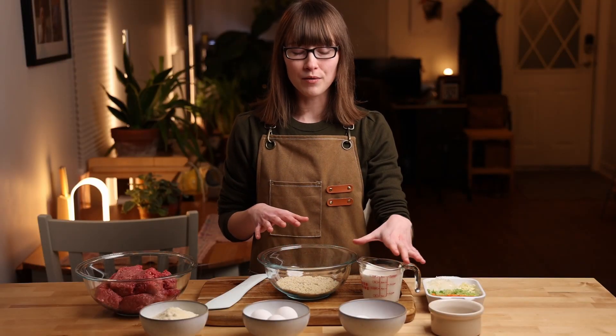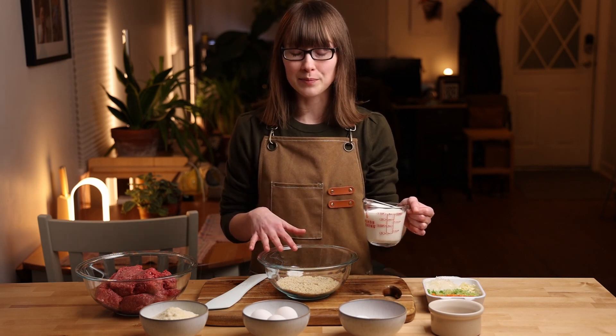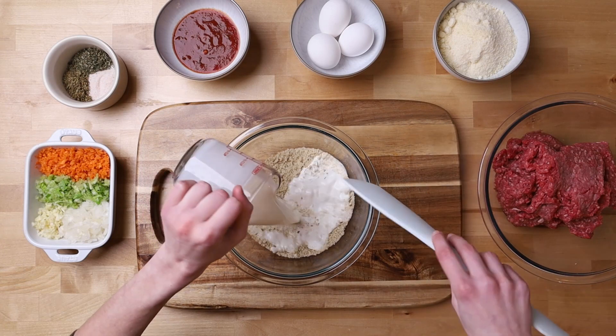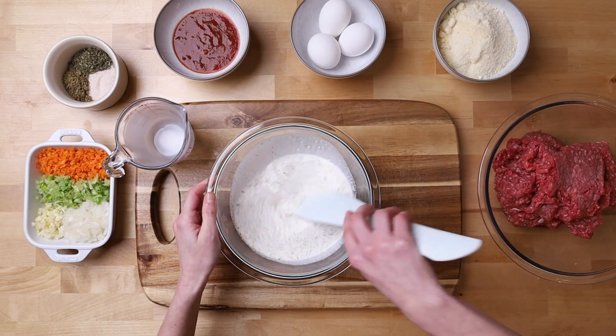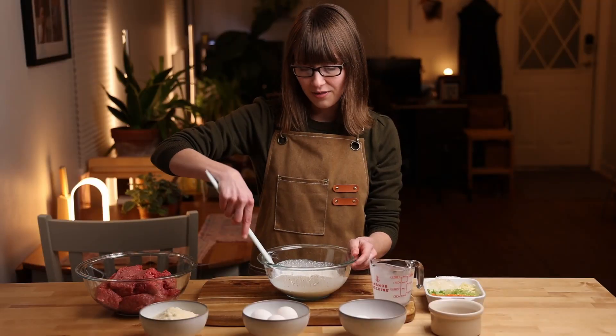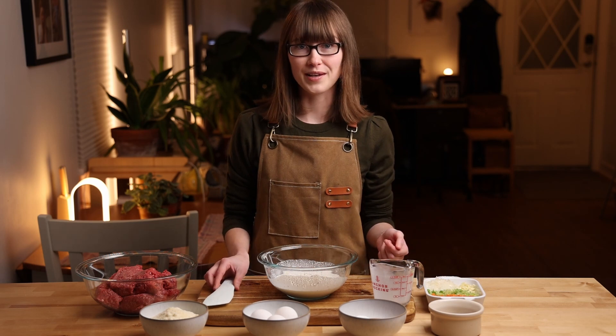To start we are going to soak our breadcrumbs in milk. This is one cup of milk to a half cup of breadcrumbs. We're going to give it a nice stir and then let this sit for about five minutes while we prepare the rest of the ingredients.